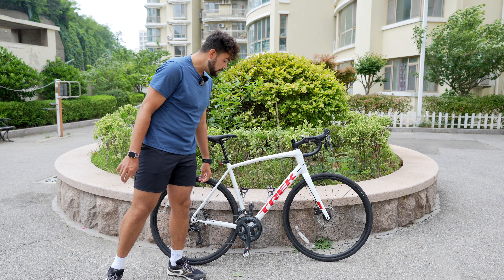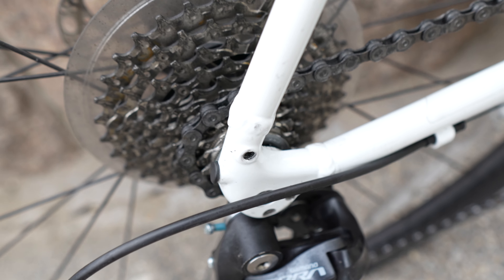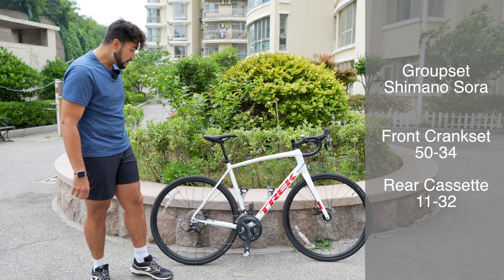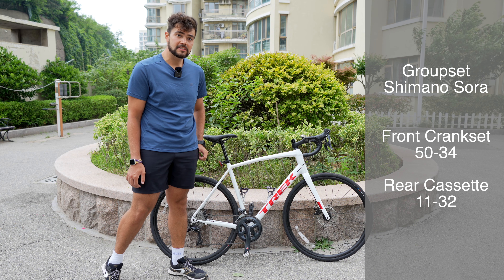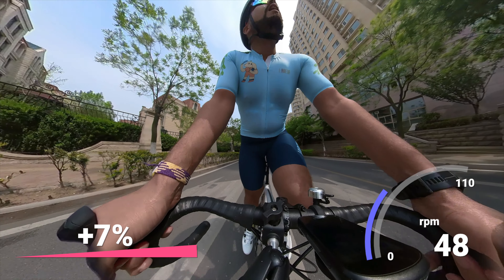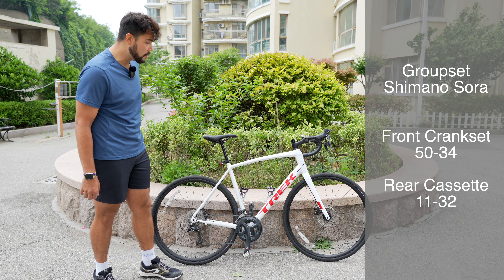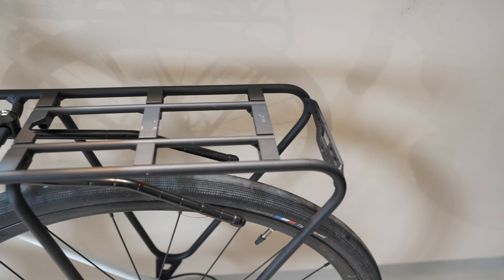Let's talk about the gearing. It comes with a Shimano Sora groupset — the front chainrings are a 50 and a 34, and the rear cassette ranges from 11 to 32 tooth. For me, I wish it had a few more gears — I'm a heavy guy and I live in a very hilly city, so sometimes even in the lowest gear I'm cranking away at about 60 RPM. And especially if you were to add weight through panniers or bags, you would definitely want a few more gears.